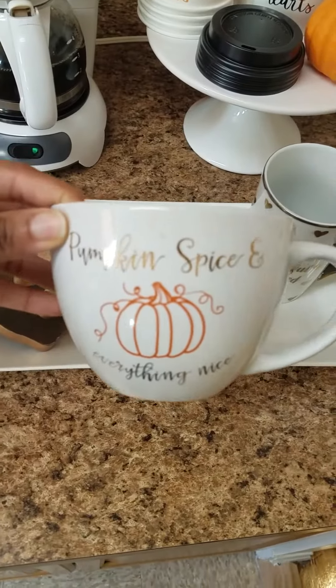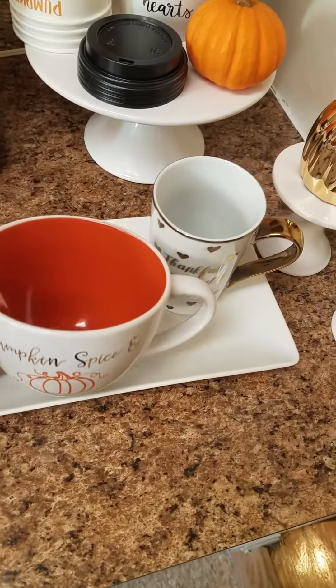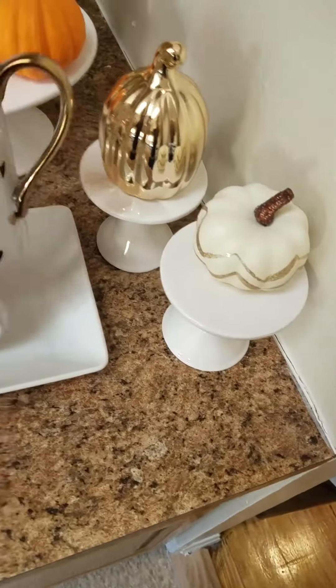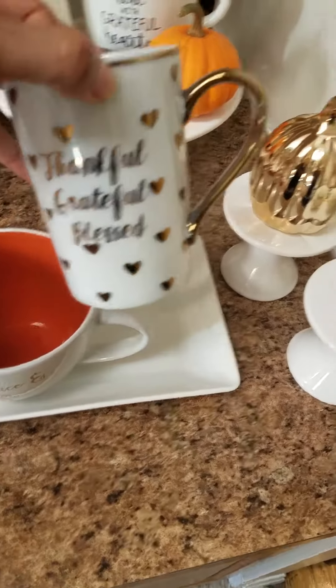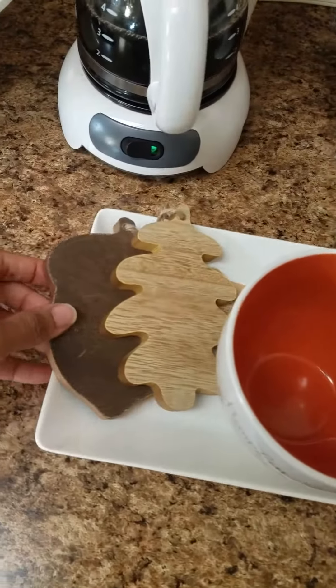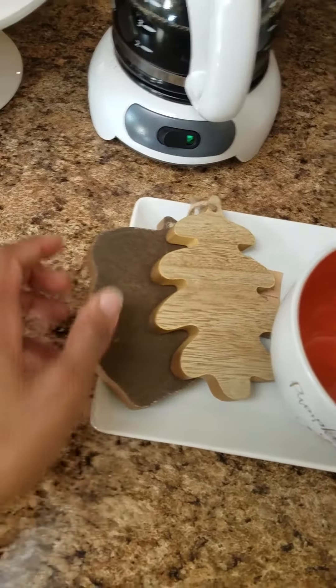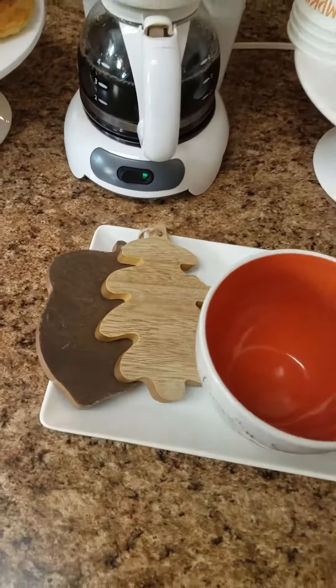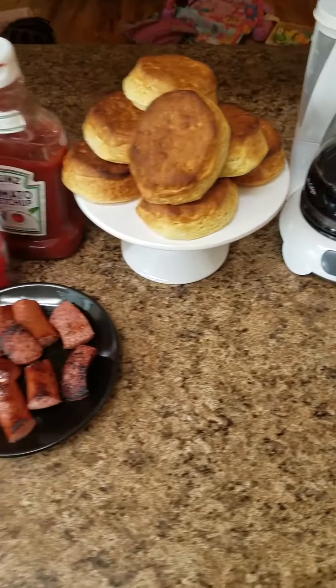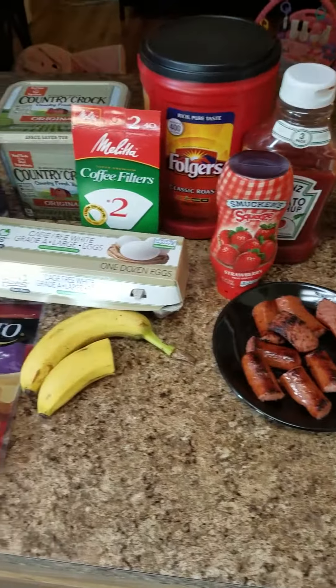This coffee mug here says 'Pumpkin Spice and Everything Nice' — I got it from Burlington and it was $3.99. I also got this mug from Burlington, and it was $3.99. These cute little wooden ornaments I got for a dollar each from the Target dollar spot. I hope you guys are enjoying what you're seeing — let me go ahead and make these eggs.